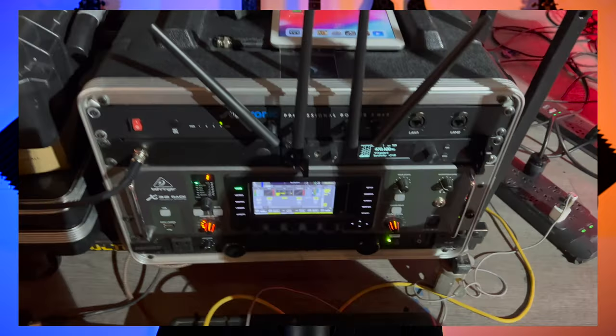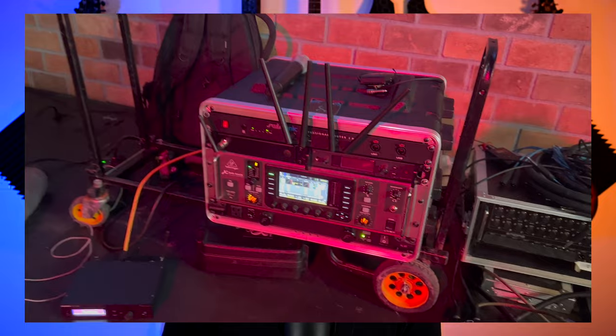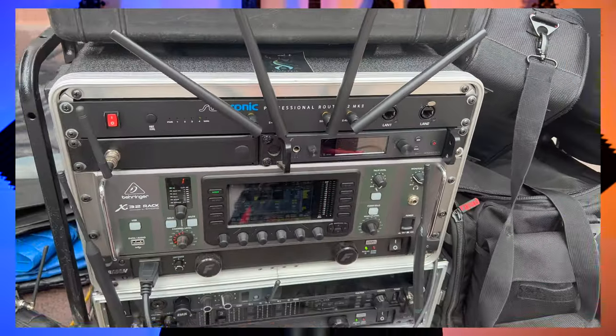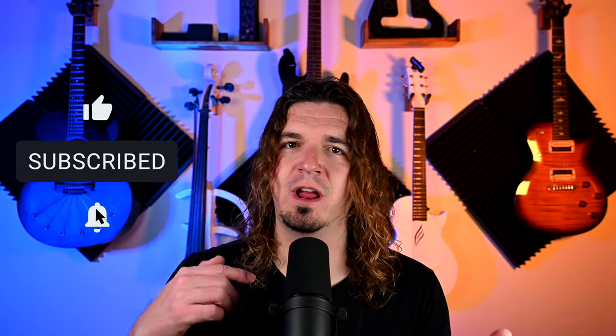I've been using this for about two months now, a lot with my 90s Trio, and it's worked great. But I really wanted to test it with a full band, and about a week ago I was finally able to do that with a six-piece band I play with. The show was probably the worst load-in I've ever done in my life, but the router worked awesome. All six musicians were connected to the network, my singer had two devices connected, I also had two devices connected, and it never dropped out on me. No one had problems staying connected.